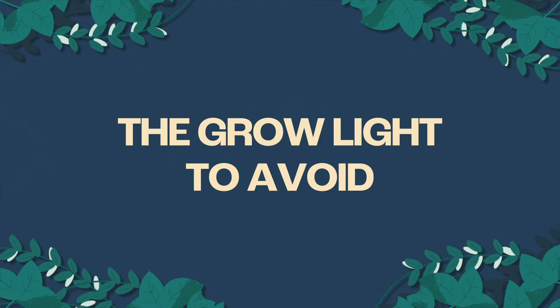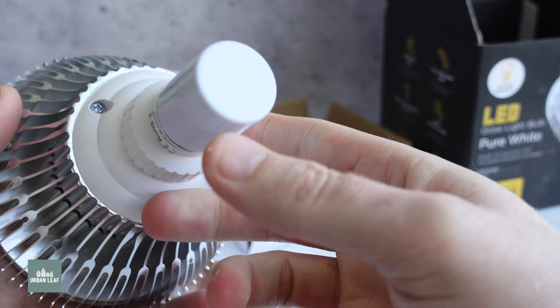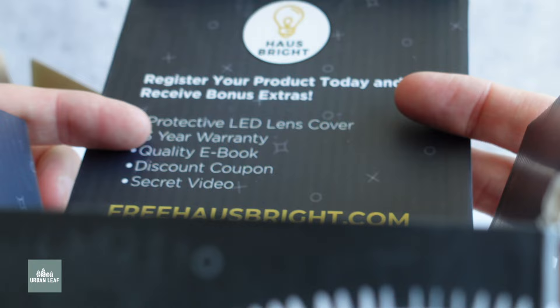Lastly, as promised, I wanted to call out one grow light I would honestly avoid — I can't really think of a scenario where I'd recommend it: the HouseBright. As far as I can see, this is exactly the same manufacturer as the HiHydro, with a few other sellers on Amazon selling the same physical product. In its defense, you do get a few goodies — an ebook, a coupon, and an LED lens cover — but it costs $10 more than the alternatives like HiHydro for exactly the same light. In my opinion, those extras weren't worth the extra $10.